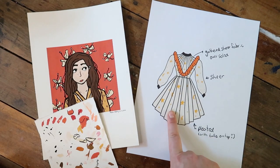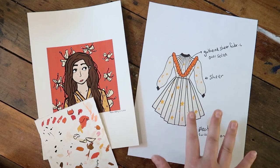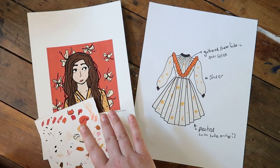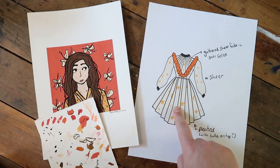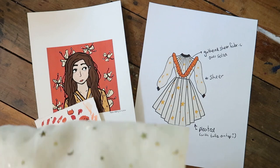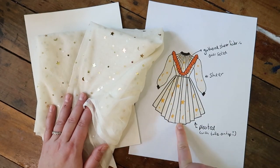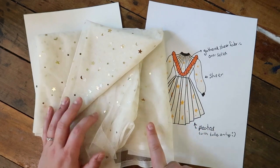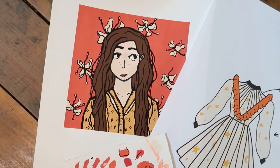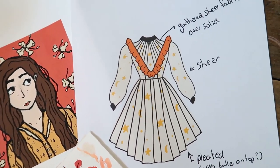Here's the design that I came up with this morning. It's based off the same colors in this illustration that I did, and I really love this warm orange and the really warm cream color. This is the fabric that I had in mind. I really wanted to pleat this skirt but I don't know if I'll be able to pleat the tulle and make it look nice. So we're gonna go to the fabric store and see what we can find. Let's go!